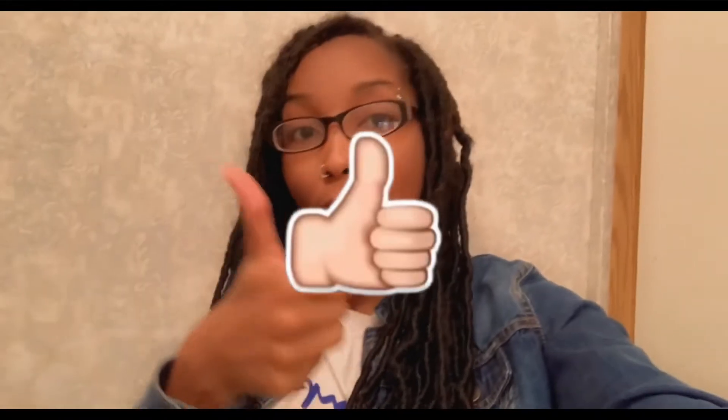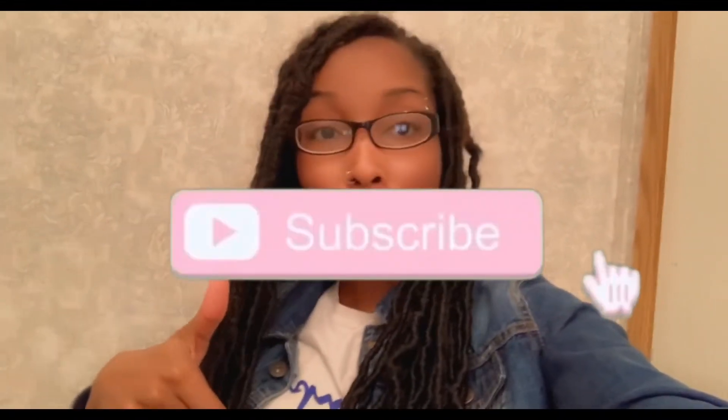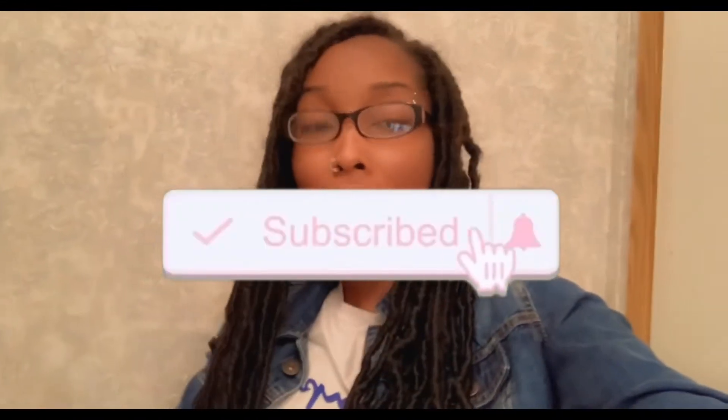You already know what to do — like this video, give it a big thumbs up, subscribe to my channel if you're not already, and make sure your post notification bell is turned on so that you get a notification every time your girl uploads another video. Without further ado, let's get into the video.